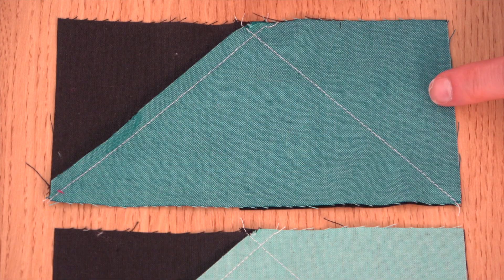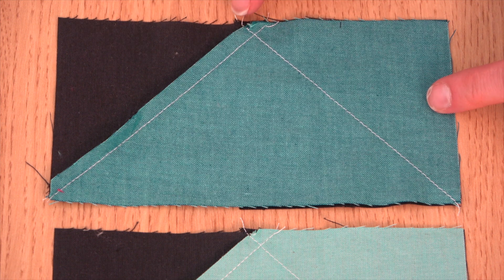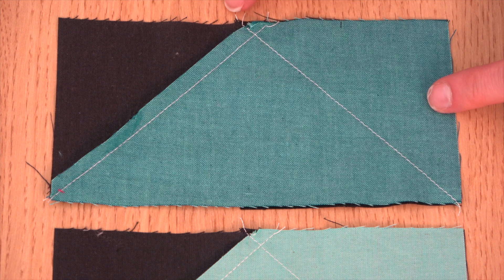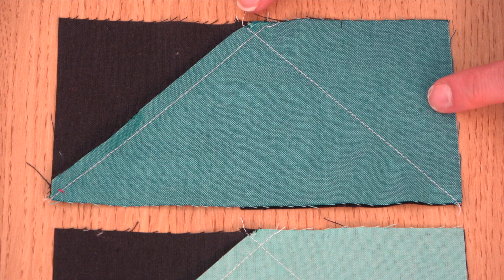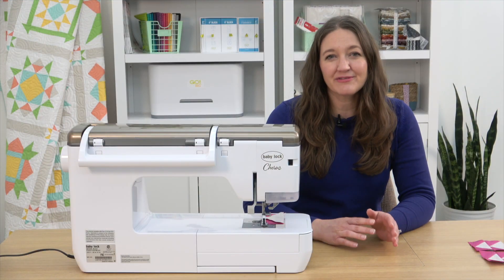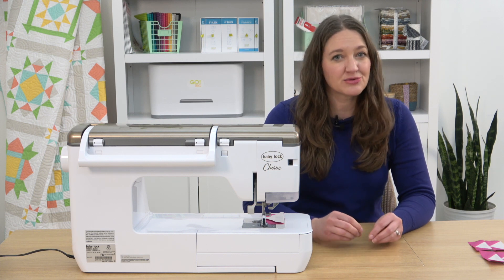When I was making these, I started from that long edge when I added my second square, and you can see it just kind of eats that seam a little bit and then shifts, so it's just not quite as accurate. Try both ways and see which one works best for you. Now when you go to sew your flying geese units together, you want to get a nice crisp point between those two units.